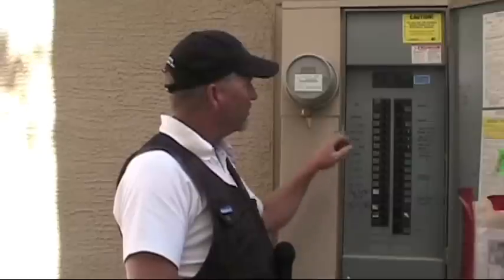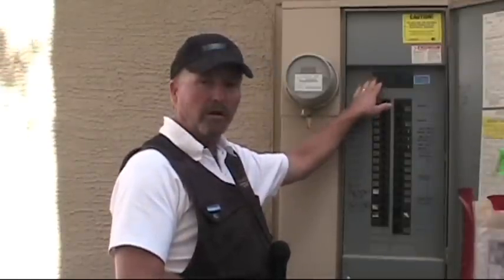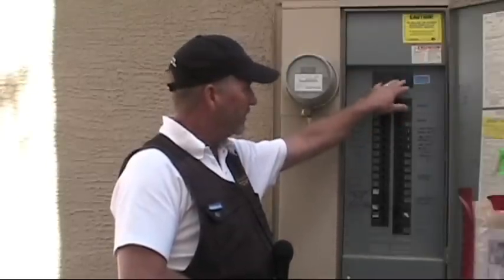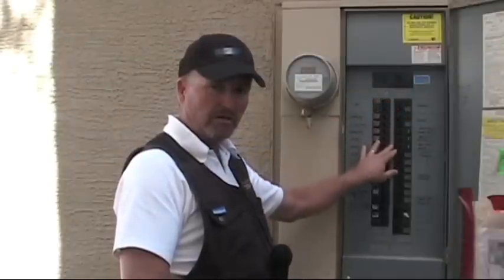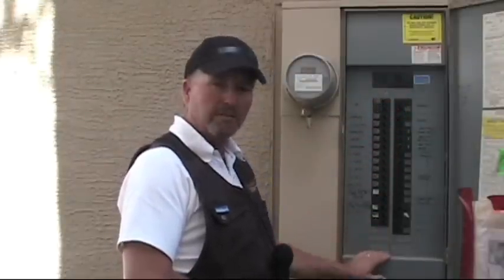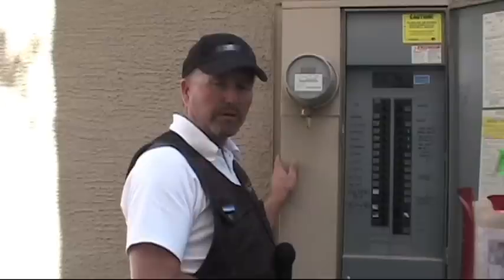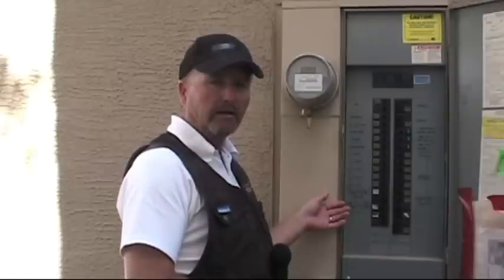This is a combination weatherproof load center with a main. So out of the meter, into the main breaker — 200 amp, two pole breaker here. Then when you turn on that breaker, it feeds all the bus bars that each of these breakers picks up and feeds the power throughout your home. I'm going to explain the panel in more detail. We're going to go back inside and use a panel in a more controlled environment so I can show you exactly how things work in a main panel and how they're connected.